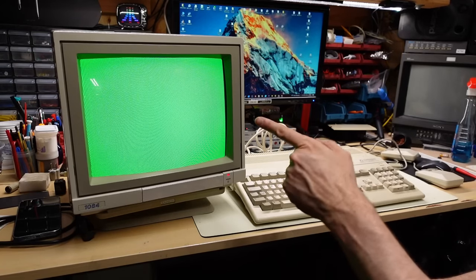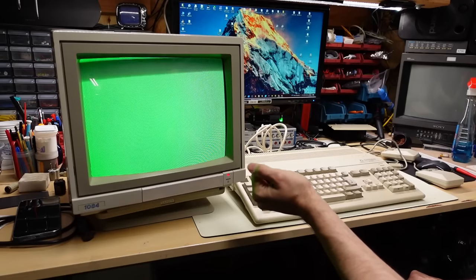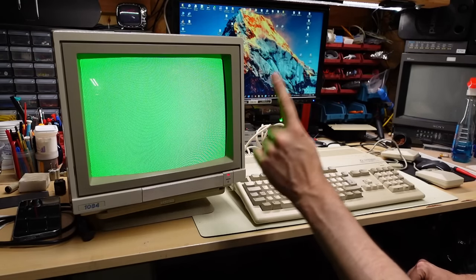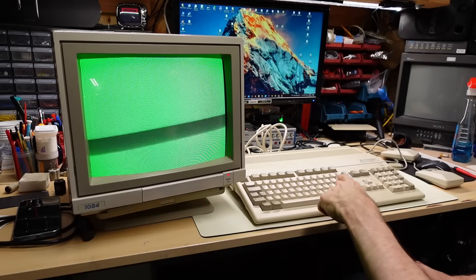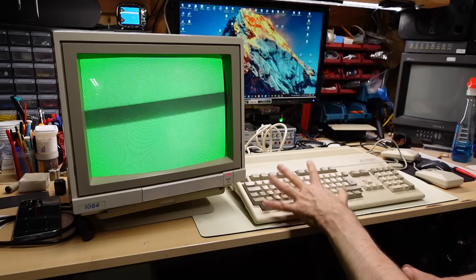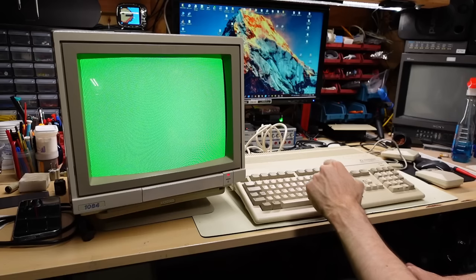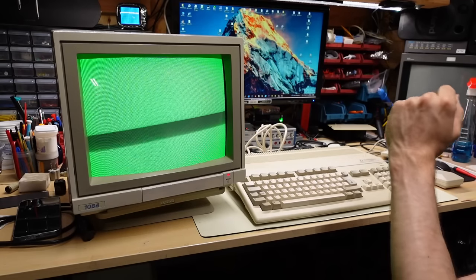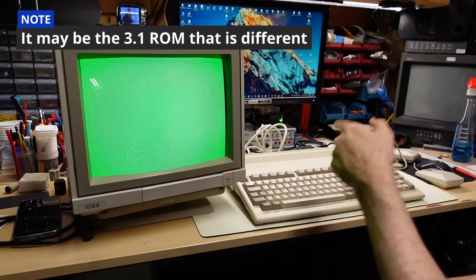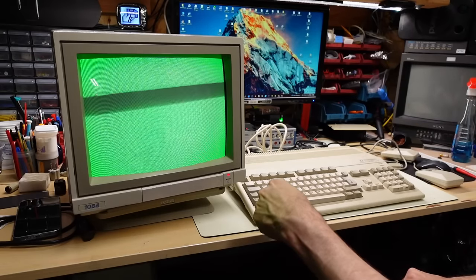We immediately get a green screen. If you Google color codes for Amiga diagnostics, I found that the color shown is different for the same error depending on whether you have a Kickstart 1.3 or 2.0 ROM. I know this firsthand because I had an Amiga 500 with bad RAM - it was showing either yellow or red at power up and all the guides said green was bad RAM. I was pulling my hair out trying to figure out what was going on.